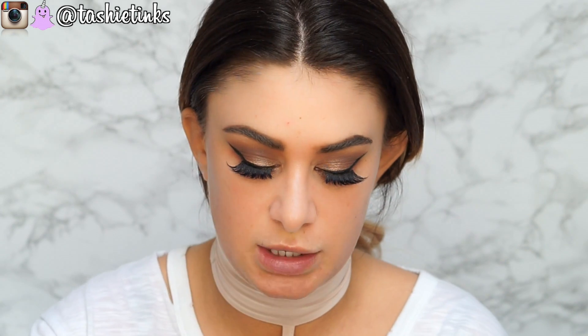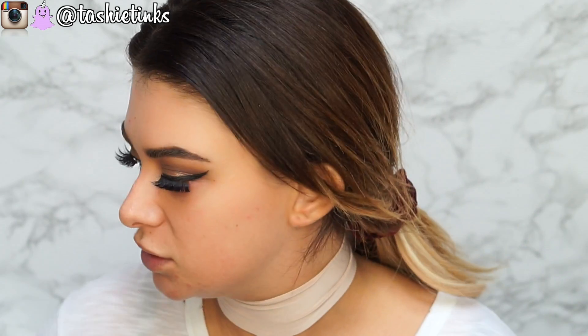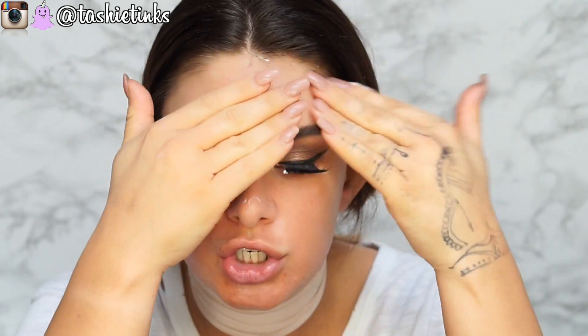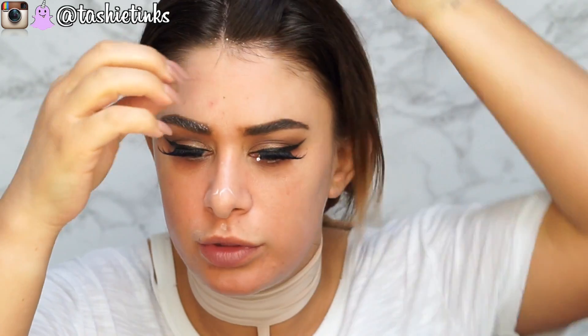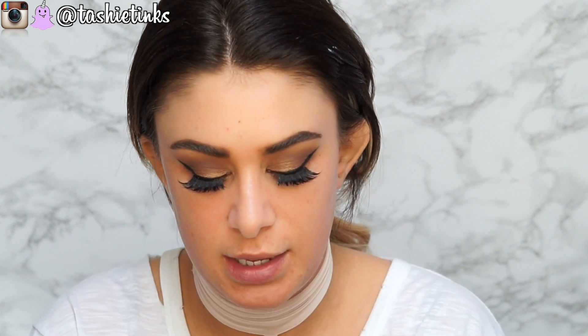Moving on to the face — I'm going to prime it first. This is the Too Faced Hangover X, my favourite primer ever, it's really hydrating. Try not to get a big lump of it on your lash or in your hair. I'm actually going to use a slight colour corrector first — this is the NYX Dark Circle Concealer Corrector, which I can't open because I've got primer on my hands.